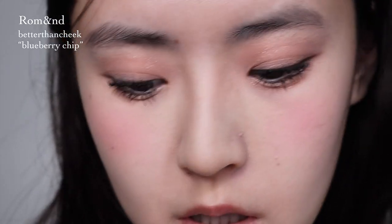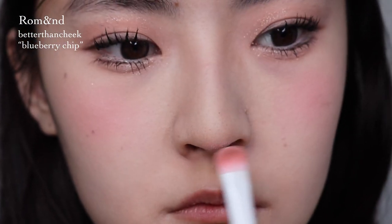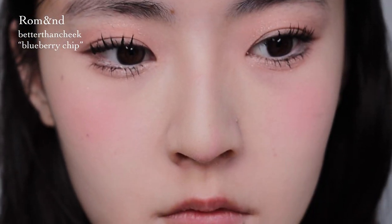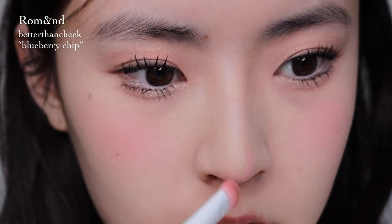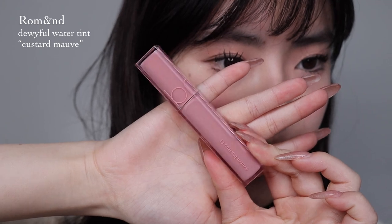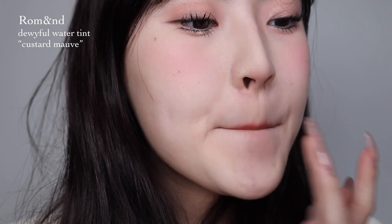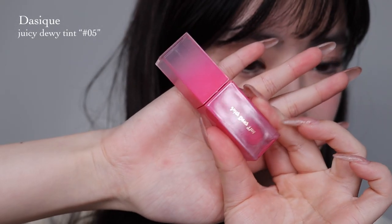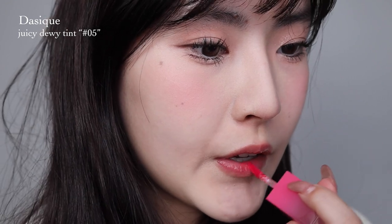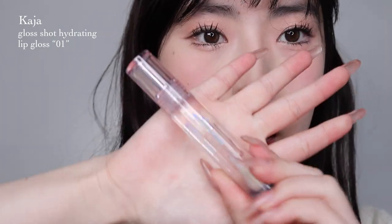I'm going to put a little bit of blush on the tip of my nose as if I'm contouring my nose. Then I'm going to use this Romand lip tint in Custom Mom — putting the tint all over my lips and blending the edges out. Then this Juicy Dewy Tint from Dayzook on the center, and a little bit of gloss from Kaja.